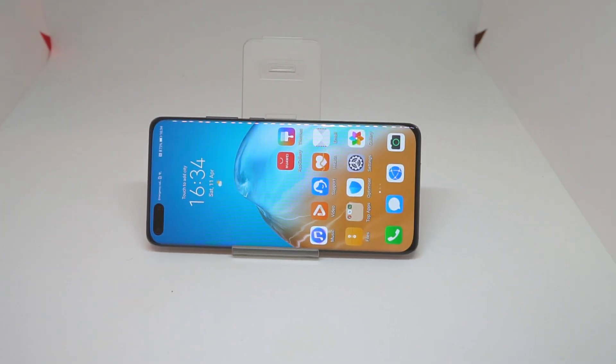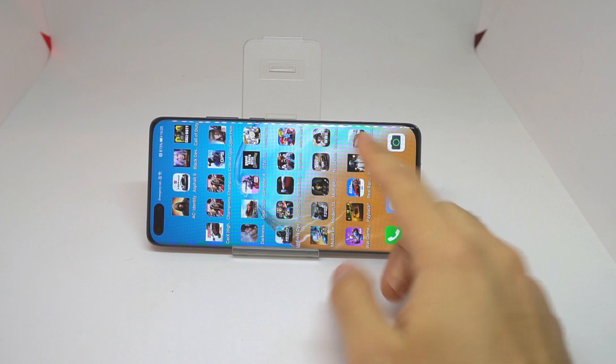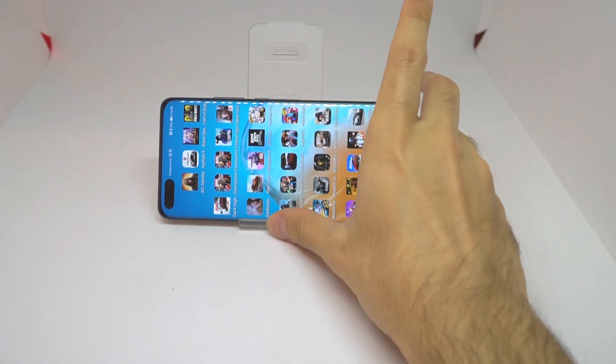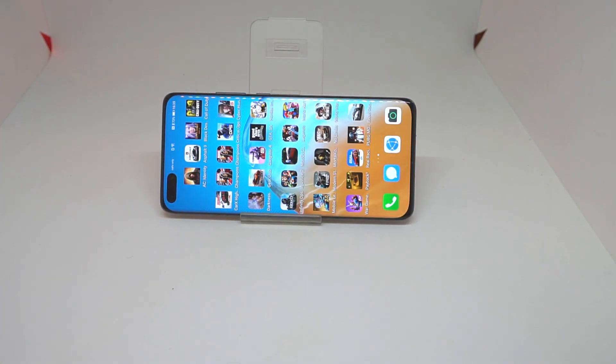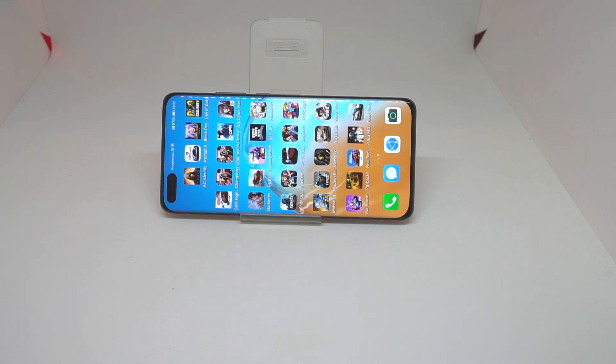Hey everyone, it's Look4Tech here. In today's video we have the Huawei P40 Pro. I made a video recently to get the Google Play Store on this phone, and I did, and the games worked. I installed so many games, but later on I found out that some apps like Gmail and Google Pay didn't work, and notifications were still sometimes coming. I had to disable them, which temporarily fixed that problem, but it seemed like Google Play Protect was not enabled.